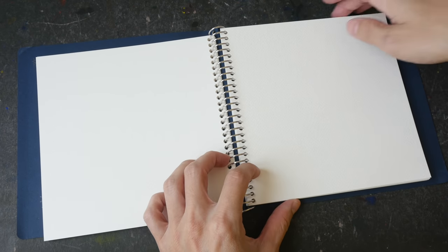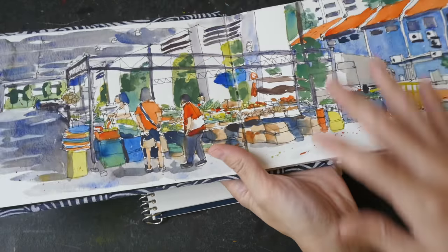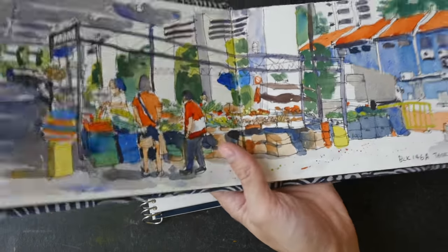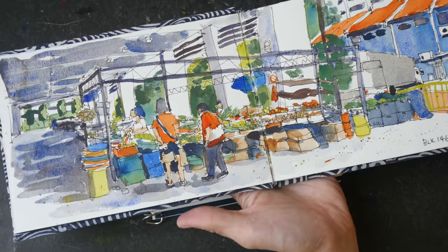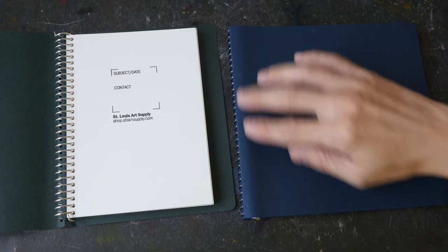If you prefer a more compact sketchbook, wire-bound sketchbooks are fantastic — they allow you to hold the sketchbook very easily with one hand. Whereas if you have a landscape sketchbook and want to draw across two pages while holding it, it's not as easy to balance properly.